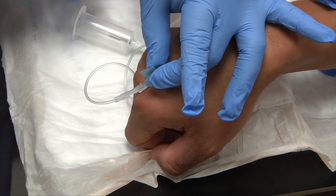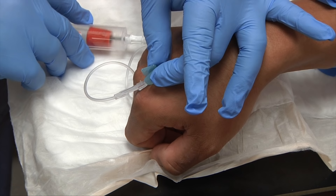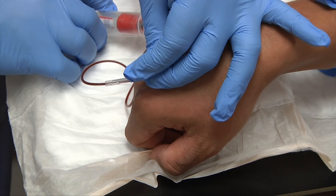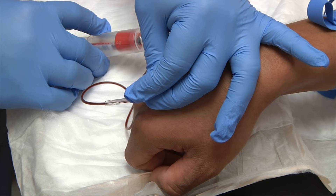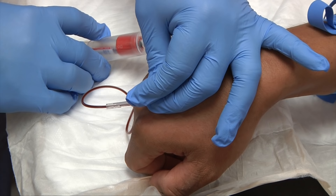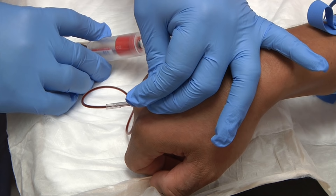Normally I would hold the needle with my dominant hand, but for the sake of the camera I'll do this a little bit backwards. I have my tube inserted. When using a wing collection set or butterfly needle, the blood flow will be a little bit slower because the needle is smaller, so be patient.